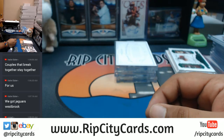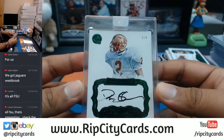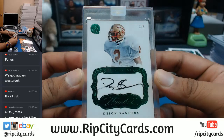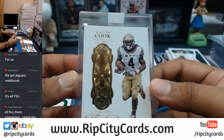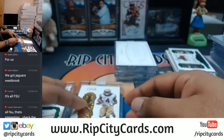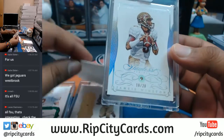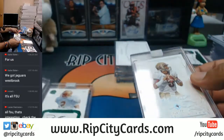Now let's see what the gems look like. We've got dual diamonds in this thing — three out of five, Prime Time baby! Deion Sanders, three out of five, on-card auto for FSU — that is sick. 14 out of 20, Dalvin Cook with a diamond. And James Winston, 18 out of 20 with a diamond as well for Florida State. Very nice — two diamonds and the Deion Sanders auto to boot. Hashtag nice.